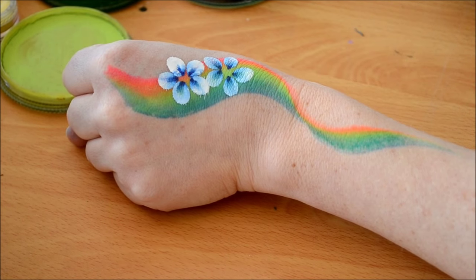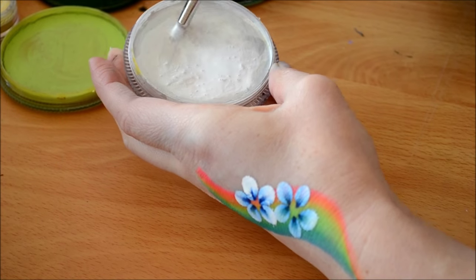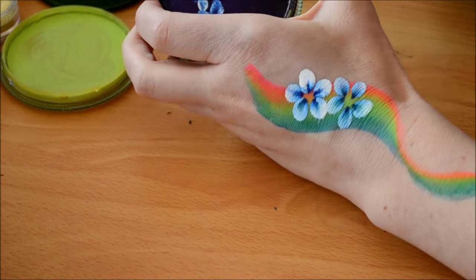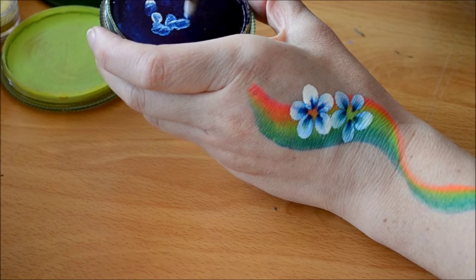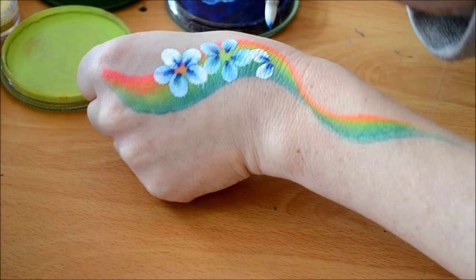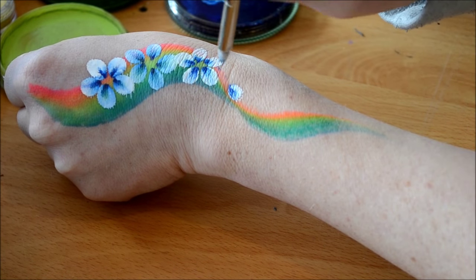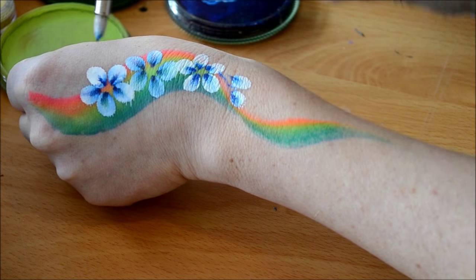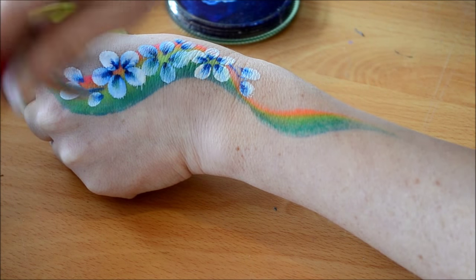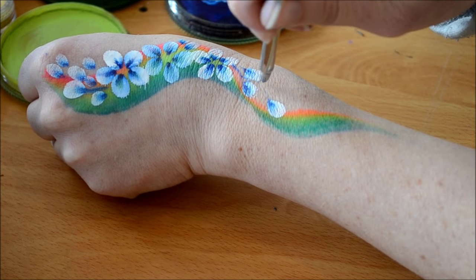I'm just going to create a little design — popping little flowers around on top of the rainbow and adding in single little petals as well. You might have to reload your brush a couple of times, but it's pretty quick. Here I'm just lightly pressing the tip down and then pressing the brush down to create these long petals, just to add a little bit of interest, with single petals popped around the design.